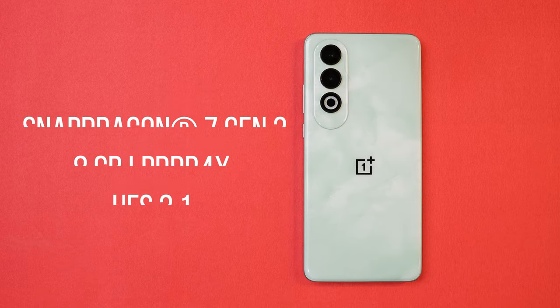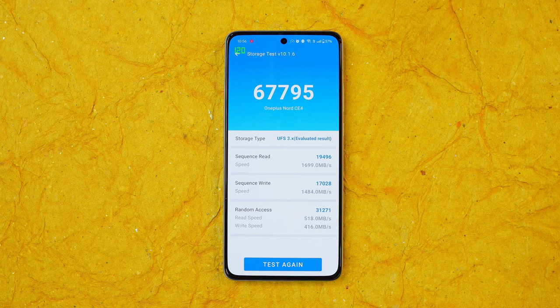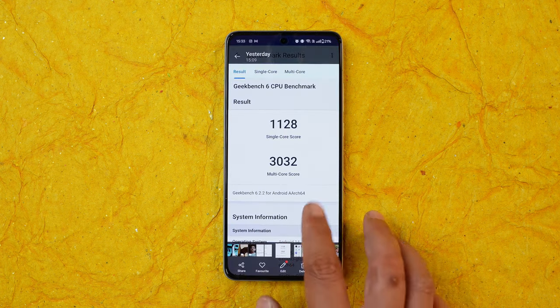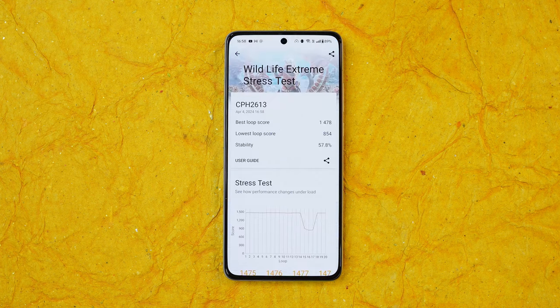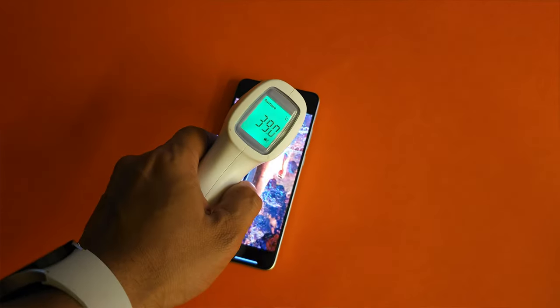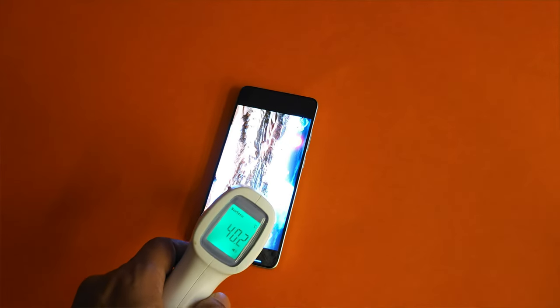The device runs on a Snapdragon 7 Gen 3 processor with LPDDR4X RAM and UFS 3.1 storage. Both variants have 8GB RAM. Storage tests showed read speeds consistently above 1650 MB/s and write speeds above 1450 MB/s. Benchmark testing scored above 8 lakh on Geekbench, with single-core score of 1128 and multi-core of 3032. The Wildlife Extreme stress test showed a stability score of 57.8%, which isn't great. Battery drain was about 6%, and maximum temperature noticed was around 39°C — the device never exceeded 40°C even in Bangalore summers with ambient temperatures above 30°C.